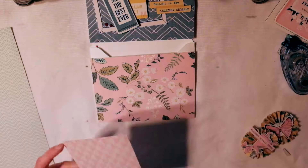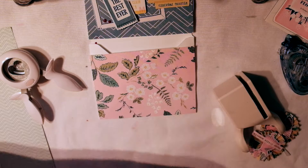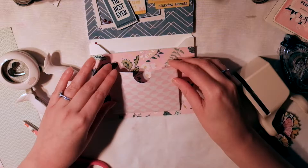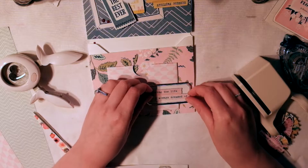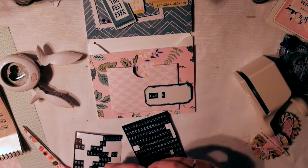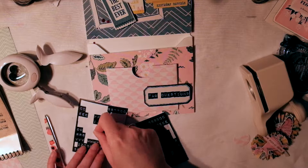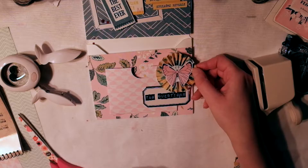Now I'm going to make a pocket on this pocket. I fold up the edges and cut the corners, then cut out a hole in the middle — the perfect size to fit some tags. I put a custom label on it reading 'tag questions.' I did have it off by a millimeter so I moved everything over, which makes it not perfectly straight, but it's handmade so it doesn't have to be perfect.